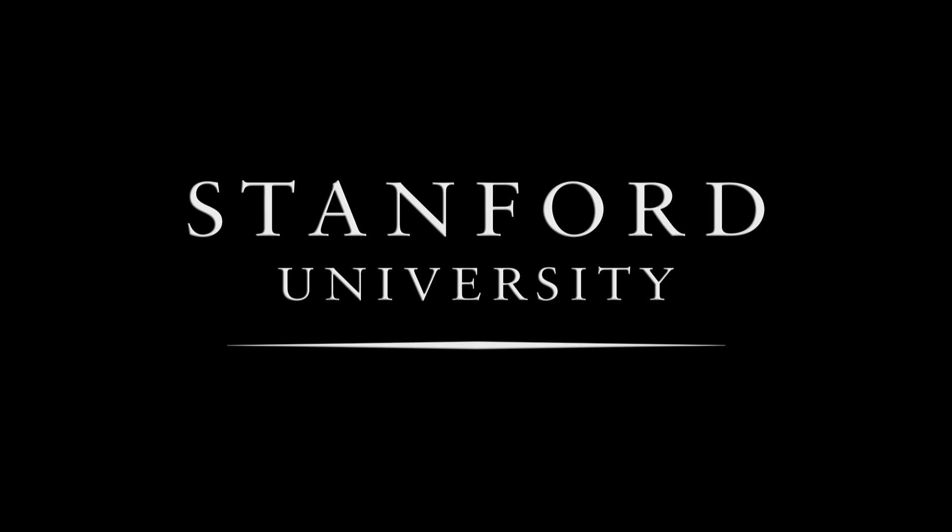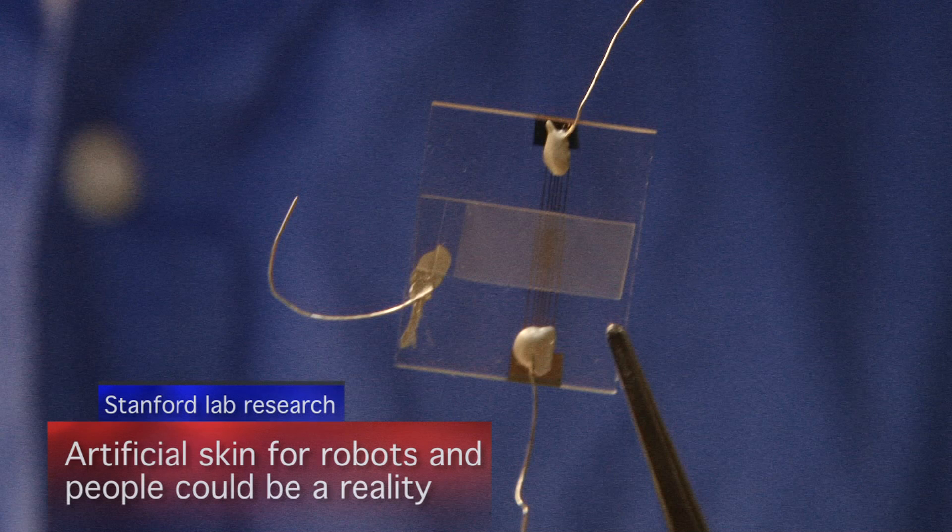Stanford University. What you are looking at is the first step towards creating artificial skin. You can't see it, but this area here is comprised of millions of very, very small pyramids.